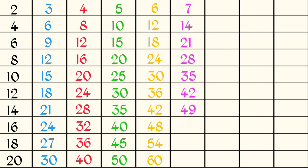7 7s are 49, 7 8s are 56, 7 9s are 63, 7 10s are 70.